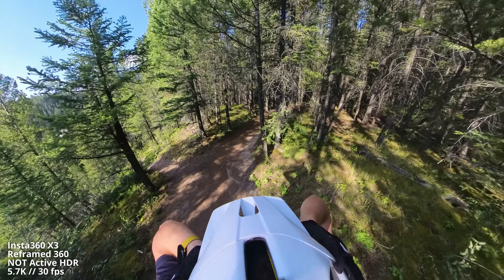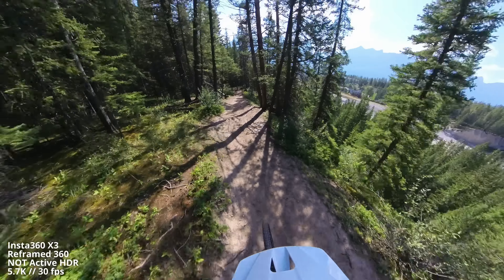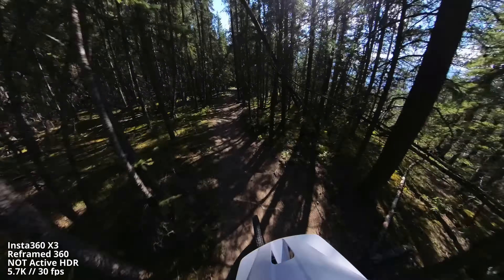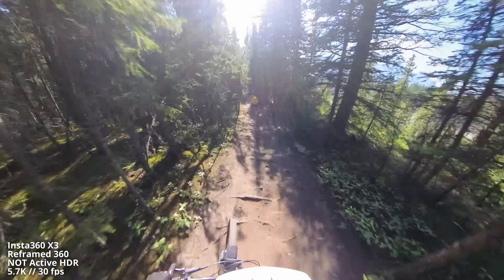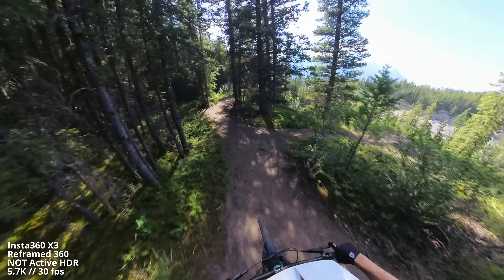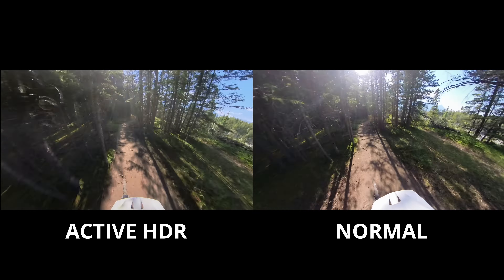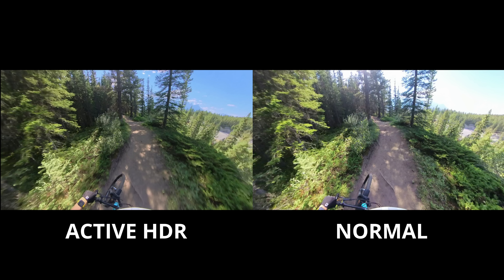Now this is non-active HDR mode — just regular 360. There's a pretty apparent difference between the two, but that difference really shows itself once you see the two clips side by side. Look at all the extra detail in the sky. Pretty decent.